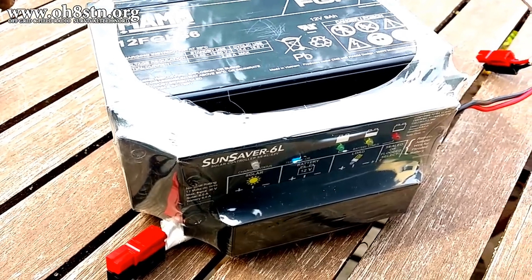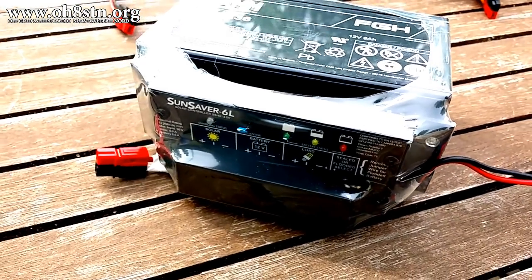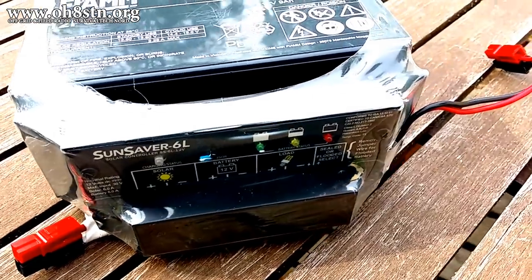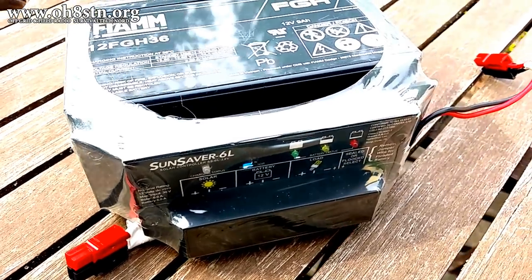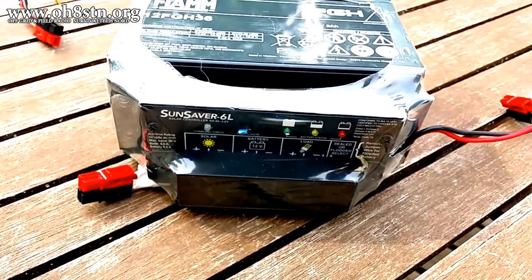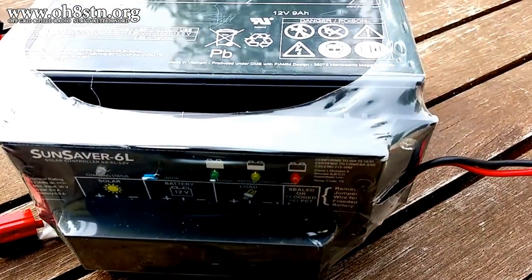What you're looking at is my Morningstar Sunsaver 6 and an AGM battery — this is what I was using for field communications before I found the lithium-iron phosphates and the Genasun controllers. Now, this Morningstar controller isn't bad; they've even designed in a modification allowing you to reduce the noise it produces. But the bigger problem is most operators don't even realize they have noise in their receivers because the noise floor they deal with every day is already high. It's not until they get out into the field and away from noise sources that they realize their charge controller was one of them.